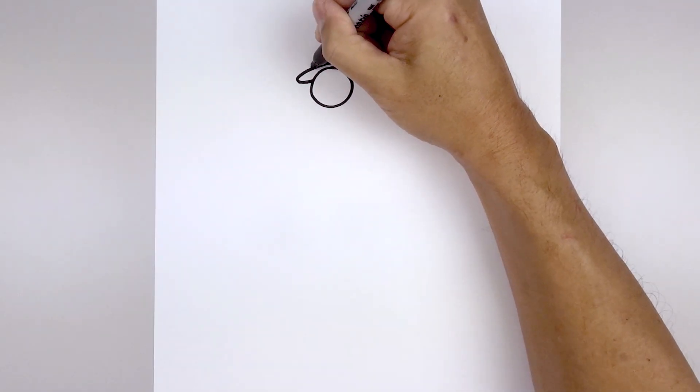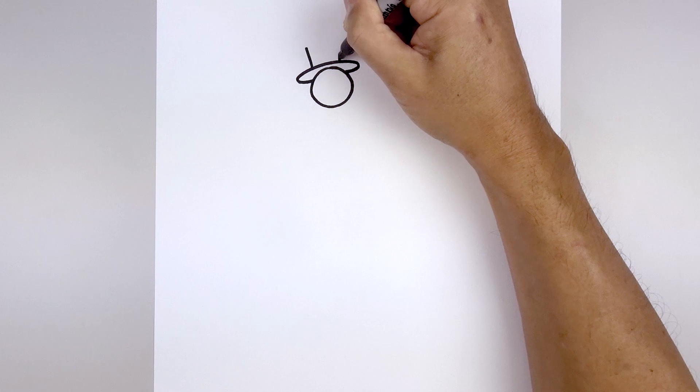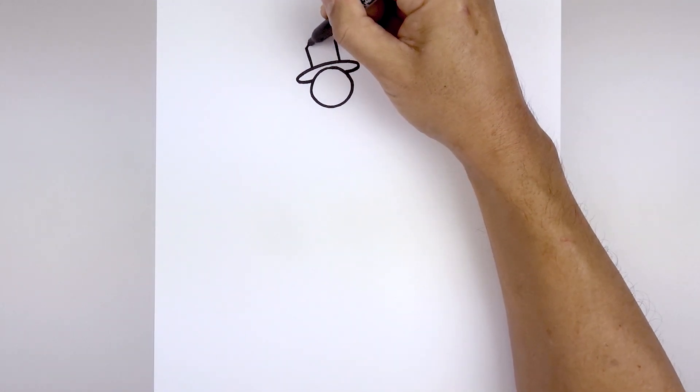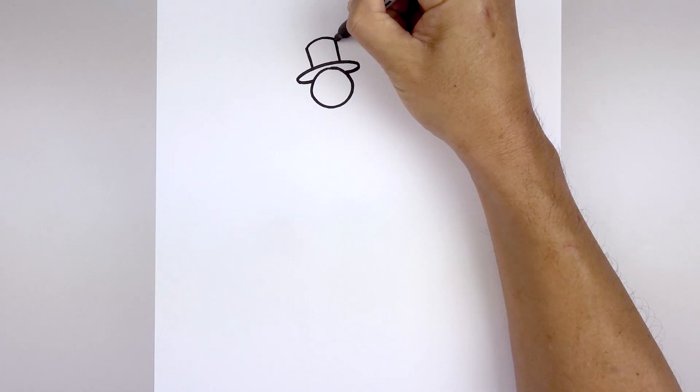Then at the top of the brim, we're gonna draw two straight angle lines going up and out towards the left, and then we'll close off the top with a curve going up and then back down.